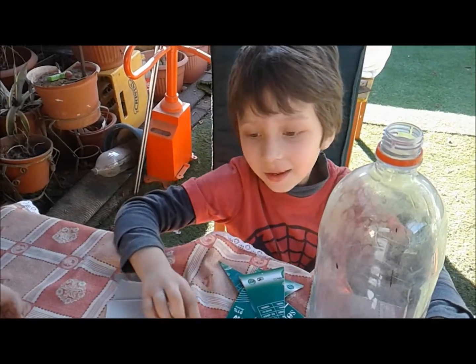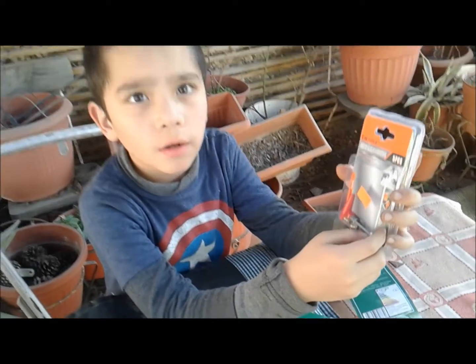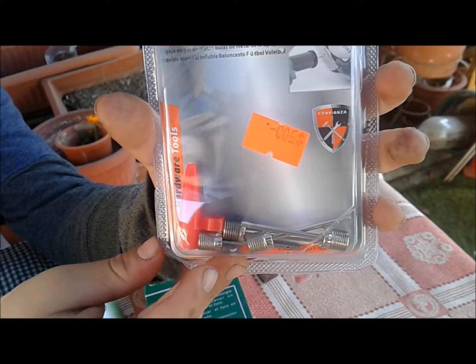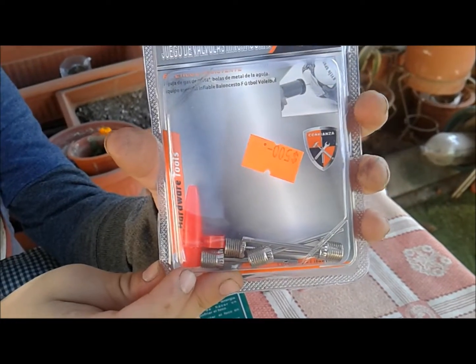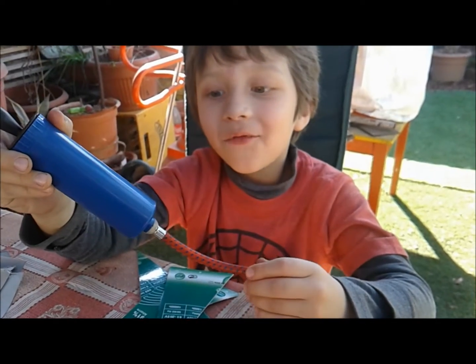¿Y qué más necesitamos? Acá tenemos una aguja para inflar pelotas — balones de fútbol o de básquetbol. De esas agujas para inflar balones, son muy económicas. ¿Qué más? Y este es un bombín que sirve para inflar pelotas.